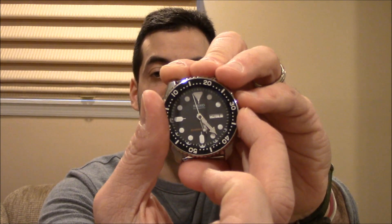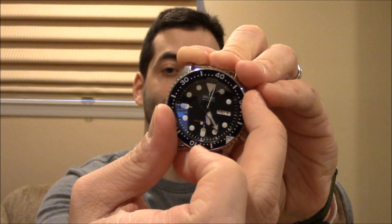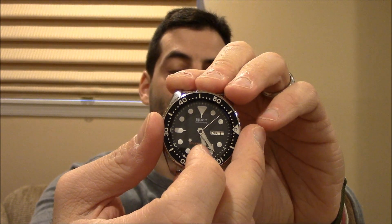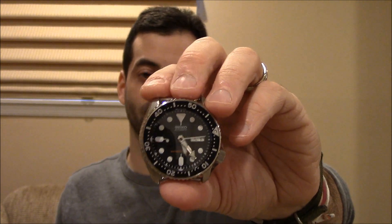The last Watch and Learn, about two weeks ago — we took a brief hiatus last week for President's Week — was about dive bezels. One of the things we discussed, using the SKX007 as an example, was that dive bezels only turn counterclockwise and not clockwise, so you can't lengthen your time below water by accident. You can only shorten it, so it's a safety feature.